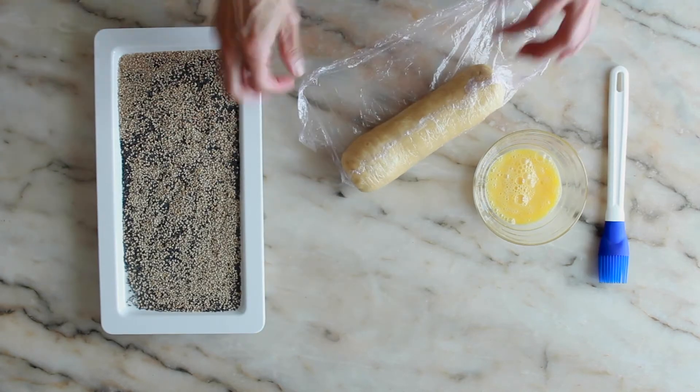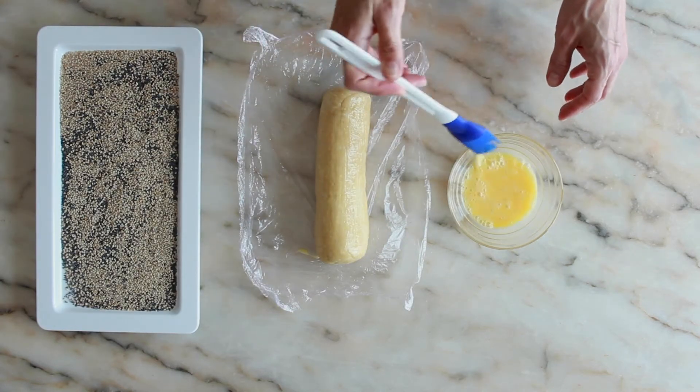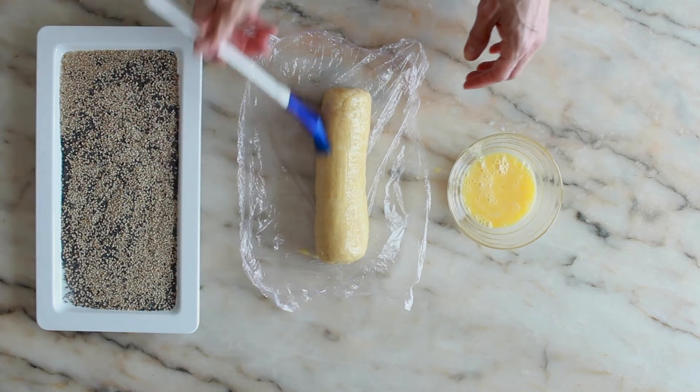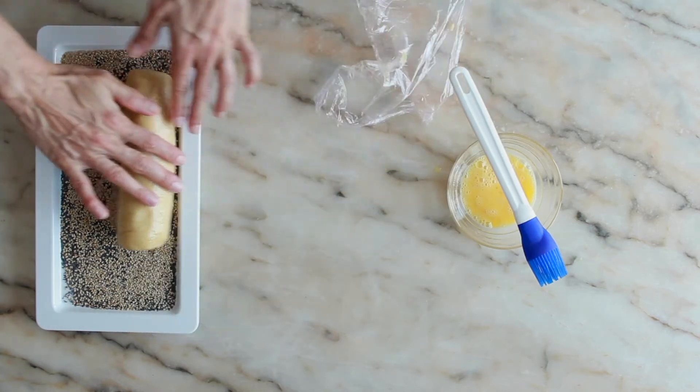Remove the dough from the refrigerator and unwrap it. Brush the dough with a beaten egg and roll it over the seed mixture until it is evenly covered.